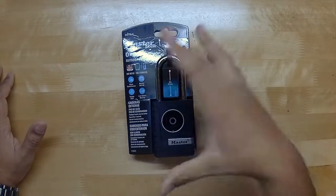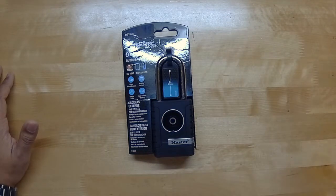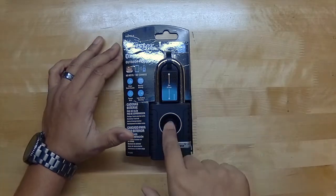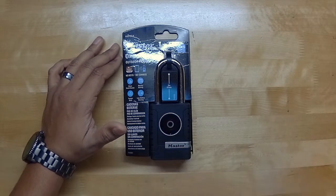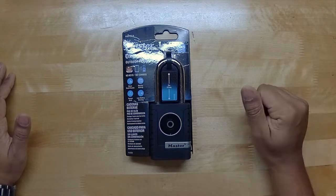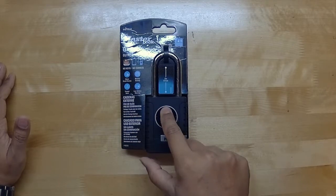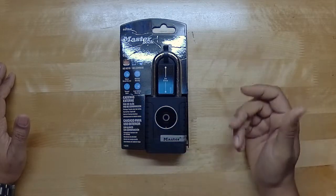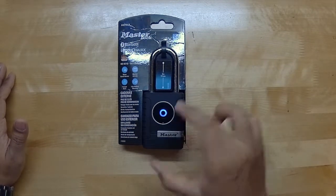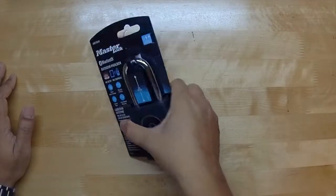The idea behind it is that you lock your shed or whatever, walk away, and there's a Master Lock app on your phone. When you get within proximity of the lock, you push this button and it senses your phone and will unlock for you. If you don't want to use your phone, you can also use these up, down, left, right keys to put in your combination — you set a combination and just do up, down, left, right and it'll unlock.